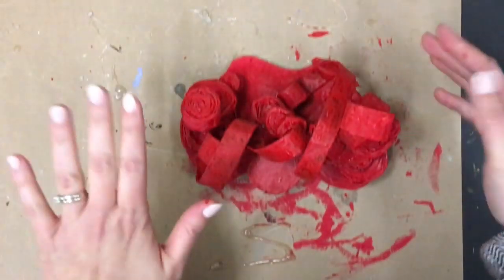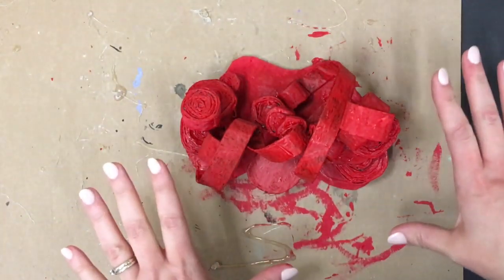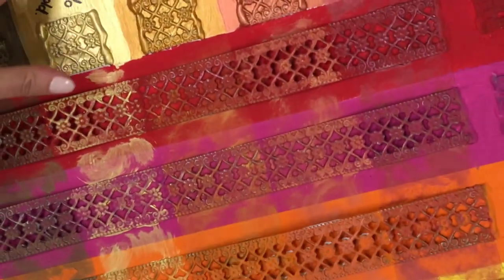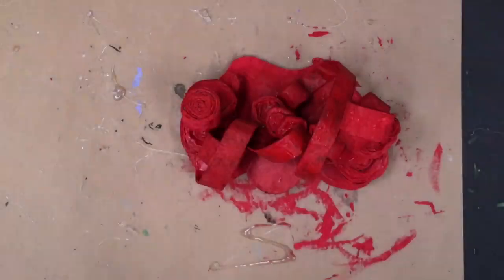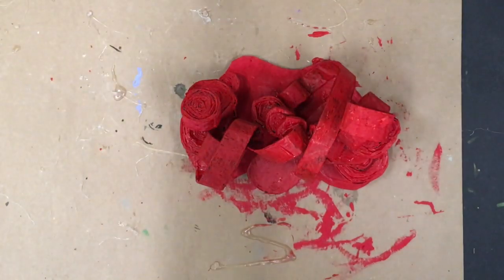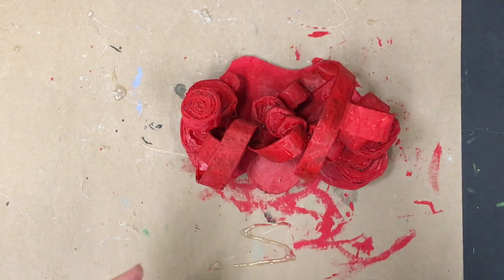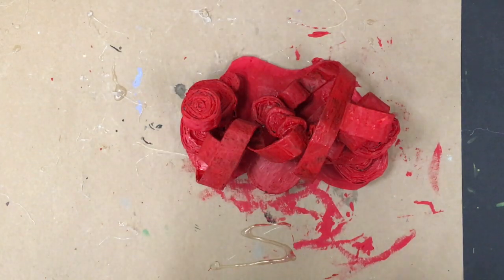We need to let the base coat dry because we can't apply any of our metallic accent with the base coat still semi-wet, or else we'll end up smudging everywhere. Join me in my next video to see how we apply the scumbled metallic coat of paint and how to do that scumbling technique. Take care!